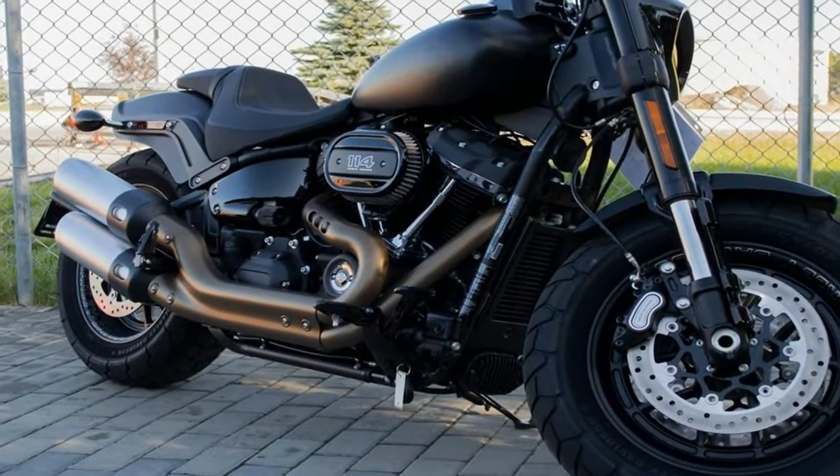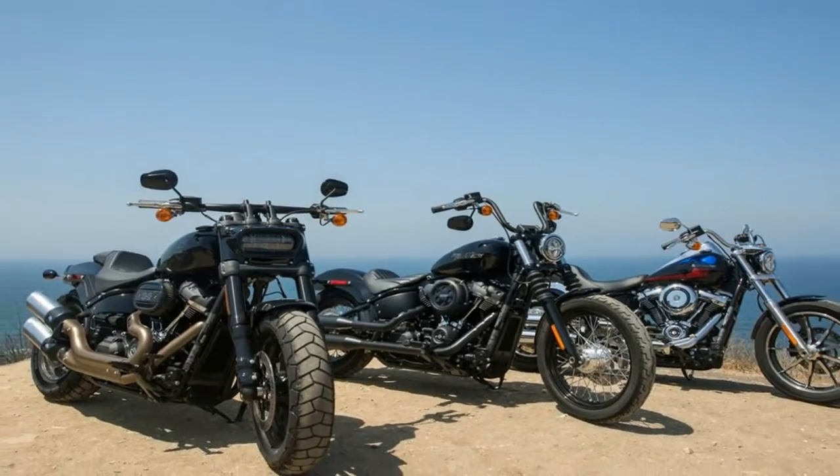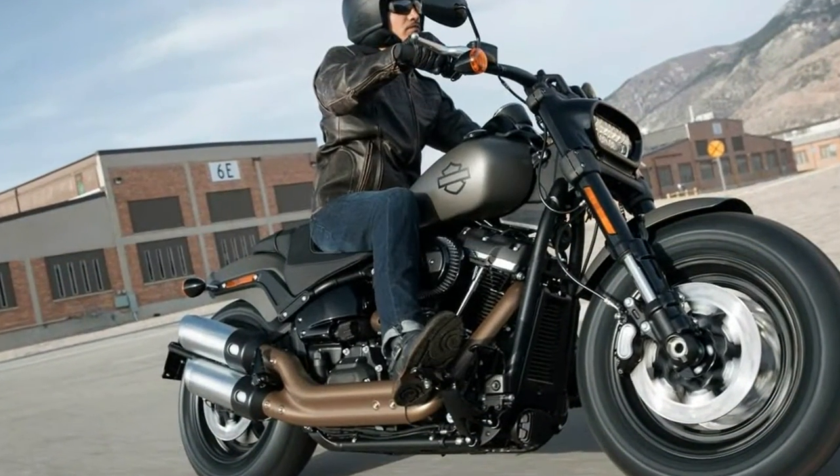The steering head kicks the forks out to 28 degrees for a bit of rake and 5.2 inches of trail, so along with the newfound agility you can still count on a certain amount of stability with decent tracking.